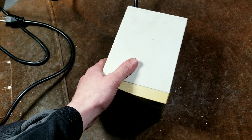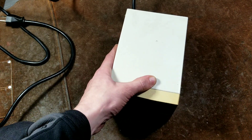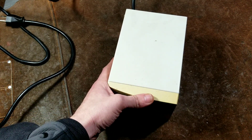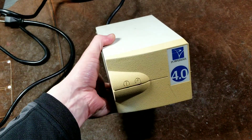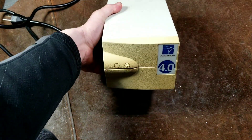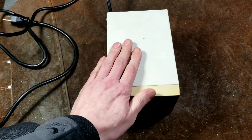Cadis Maximus here, with another review of a piece of power conditioning equipment. This is an isolation transformer, a PowerVar ABC402-11. This is a 4-amp, approximately 450 watts or so of continuous output.